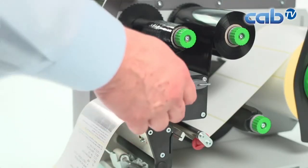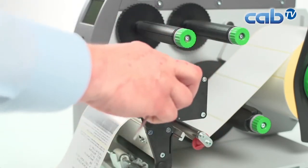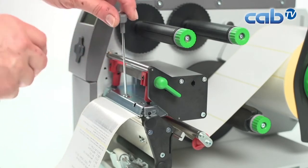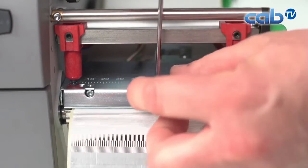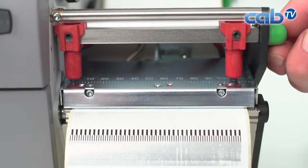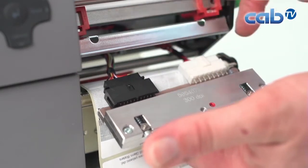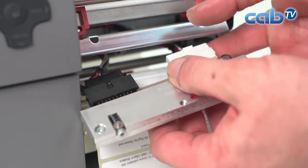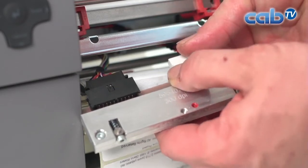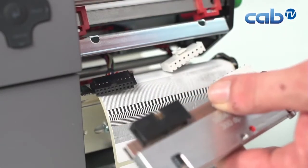First we remove the ribbon from the printer by opening the print head and taking the ribbon off. We use the 2.5mm Allen key which comes with the printer and open the center screw of the print head, turning it completely off. We take it off and open the print mechanism. In nearly all cases the print head automatically falls down, revealing two connectors: the power connector on the right side and the data line connector on the left side. We remove both connectors and then have the print head in our hands.